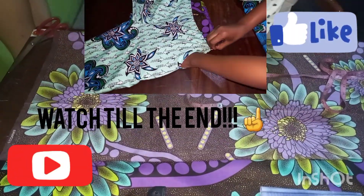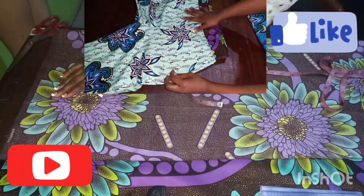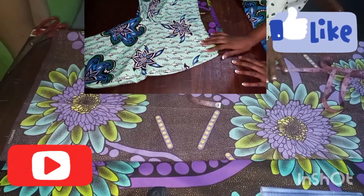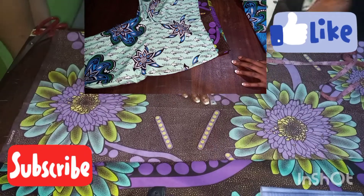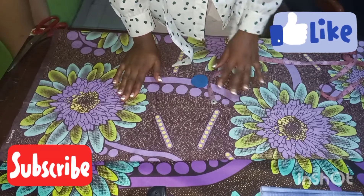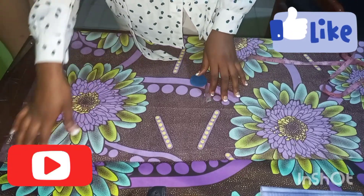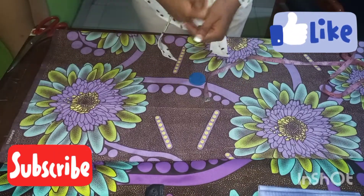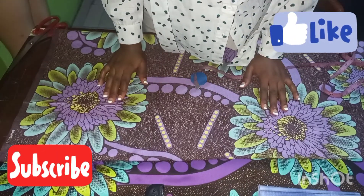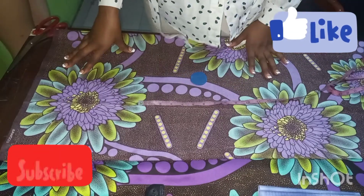Hello guys, welcome back to Fashion for Queens and welcome back to my channel. I hope you're all doing good. This is another lovely tutorial on how to make palazzo pants with pockets. I made a video on the normal straight trousers — you can check it out, I'll put a link in my description box. Please don't forget to like this video, give me a thumbs up, and if this is your first time on Fashion for Queens, please don't leave without subscribing.